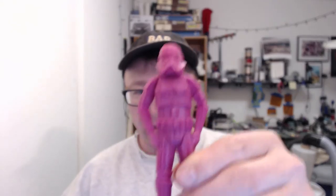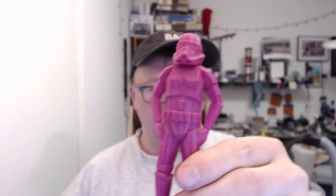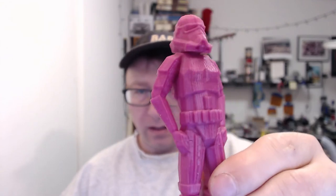The other thing I printed is a little army of low poly stormtroopers. There you go — low poly stormtrooper. You can see it's got a little bit of a sheen to it, but it turned out pretty well overall.